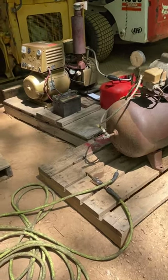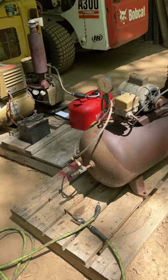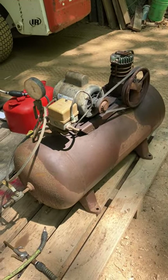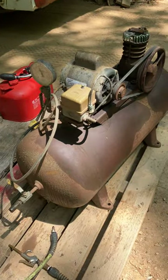Hi guys, this is kind of some of the next project I'm working on. I got that out from underneath that trailer, cleaned some of the mothballs out of it, and other miscellaneous stuff.